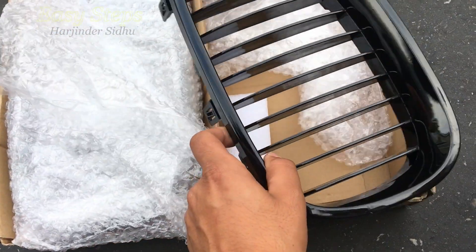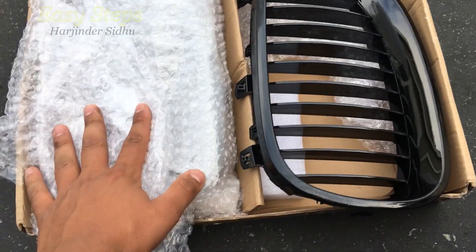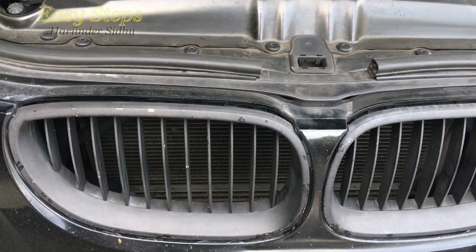So here I have my new shiny black grills. I have both sides, one's right here, one's right here. To get started, I have a 2005 530i and I'm going to be replacing my old grills.